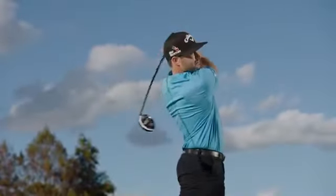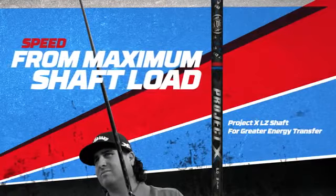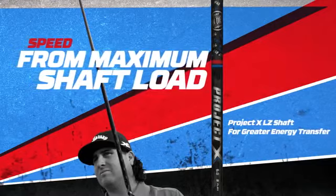All models feature the Project X LZ shaft, which produces maximum shaft flow during the downswing for greater energy transfer to the golf ball.